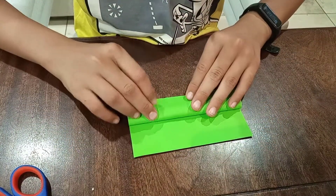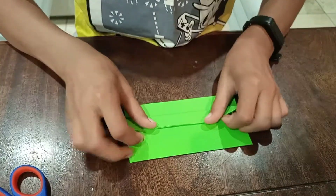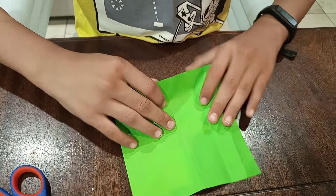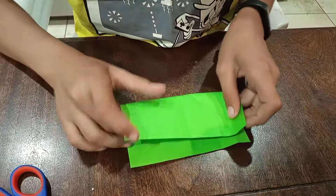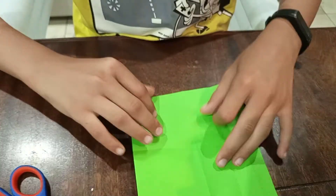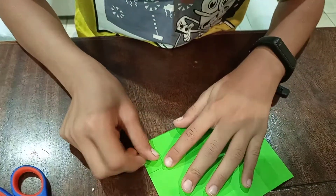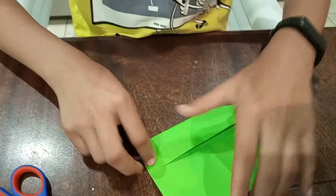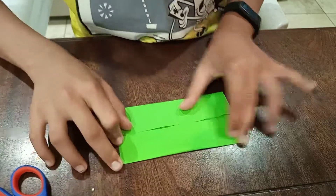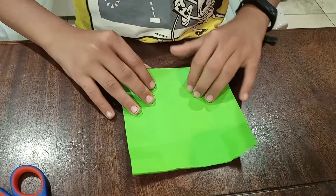Then you're gonna do this and fold it in half like this. After that you open it up and flip it around. Then you fold this page in half again like this, and then you fold this bottom to there and that to here, so like this. Now you're gonna open it up.